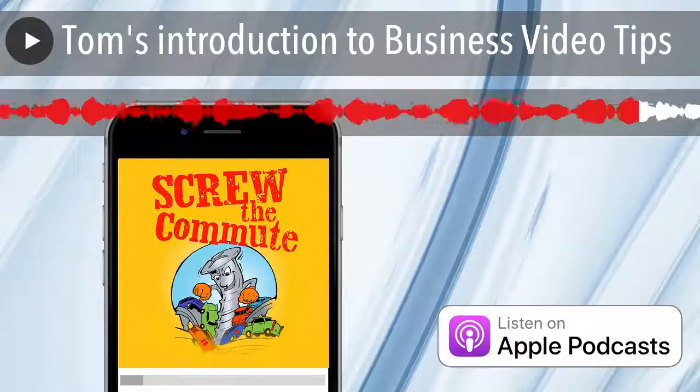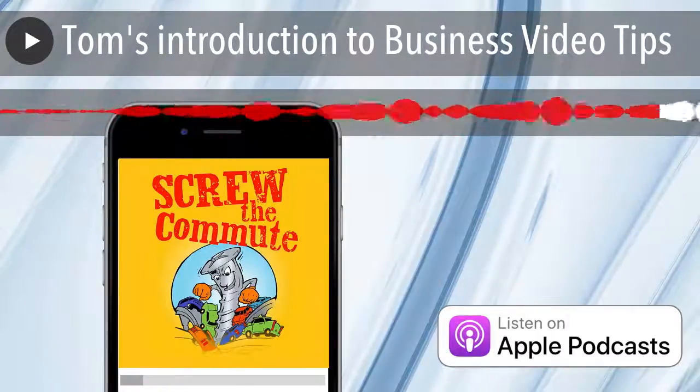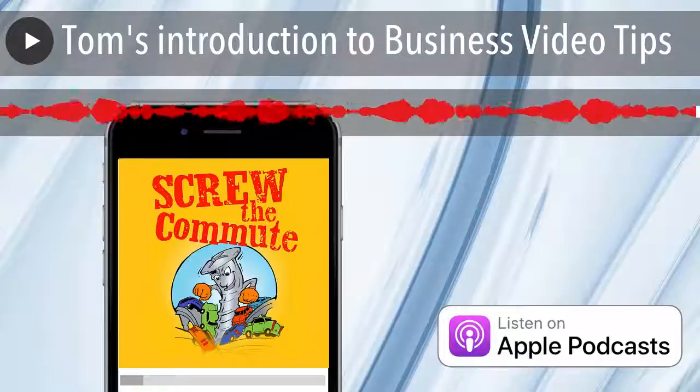Here's one of the biggest tips of all: put your phone in airplane mode before you start shooting, because I can't tell you how many shots have been ruined by people not doing this.